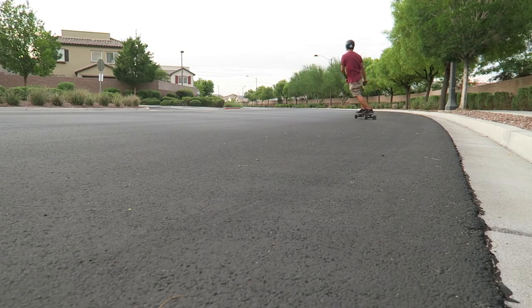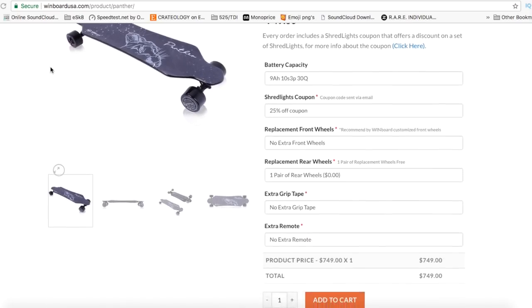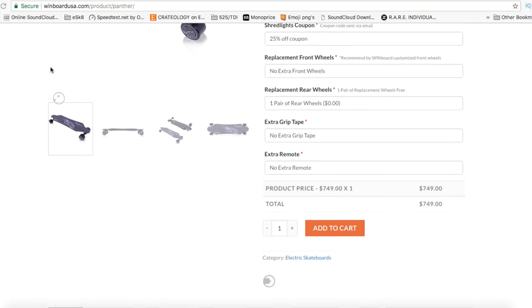Overall, I'm pleasantly surprised with the Windboard Panther. It's fast, it's a stable board, and I never felt like I had to adjust or upgrade anything. For the speed junkies, this is a really fast production board. All these features are an awesome value for the price. Right now the board is going for $749, including shipping, and I've left a link below for you guys to check out.